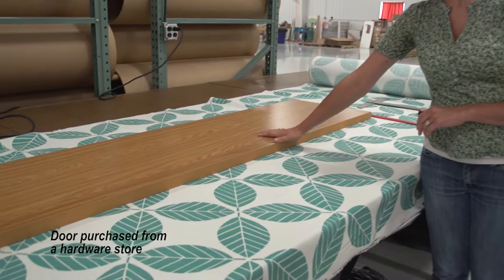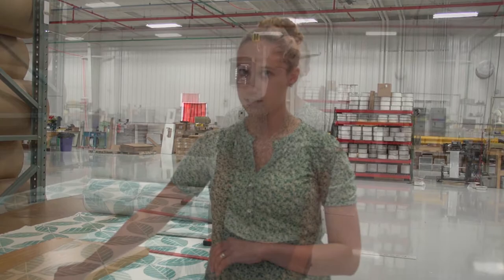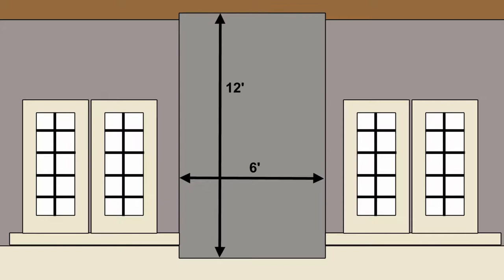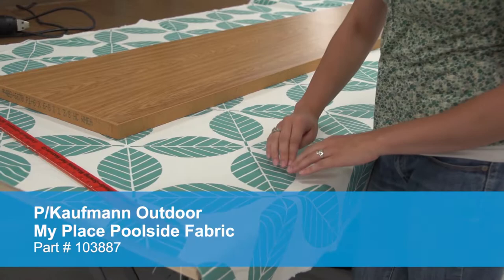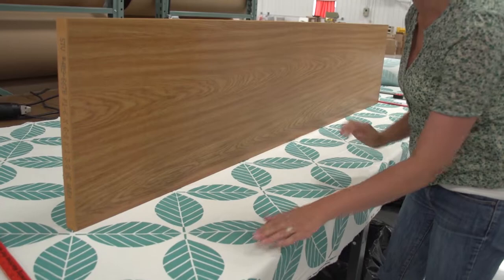We have this 18-inch wide door that we're going to be using as the base for our wall hanging. The first thing we need to do is determine how long we want the door to be and then cut it down to the appropriate size. The area where we're going to be hanging our wall hanging is around 6 feet wide and 12 feet tall. We're going to base the door length off of the pattern of our fabric. We don't want to cut off the leaves in the middle, so we're going to start right where the pattern starts, and if we prop up our board, we can isolate the pattern.